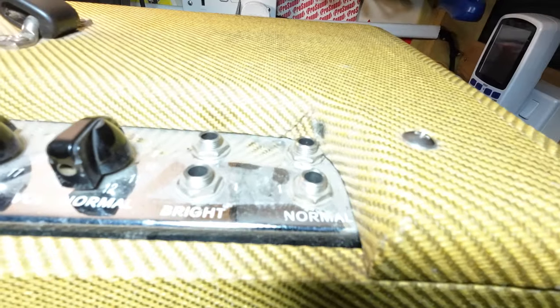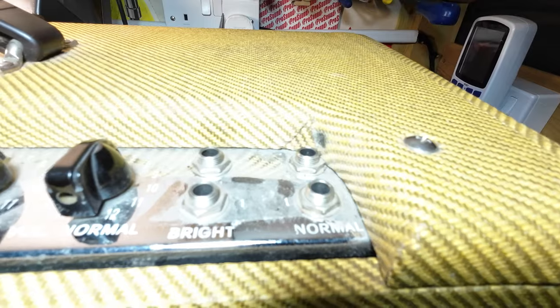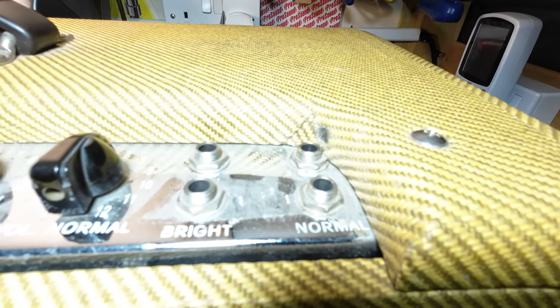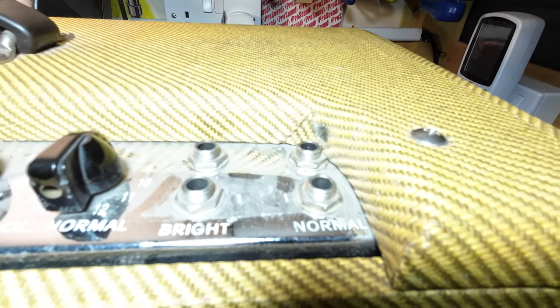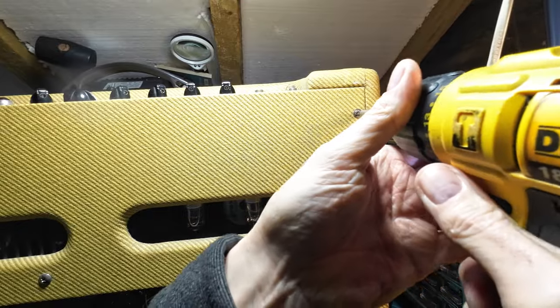Looking at this socket, you can see the chassis is slightly off-center and you can see where the jack socket is pushed right up against the tolex there. You can see where the jack plug's been pushed in and out and the tolex is actually marked, so I'm not sure what's going on there — whether this amp's had a bit of a knock or something. But we'll just get these screws out.